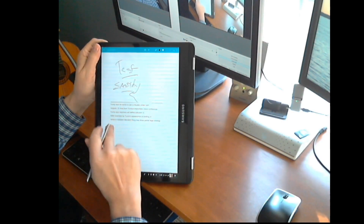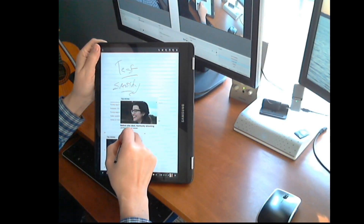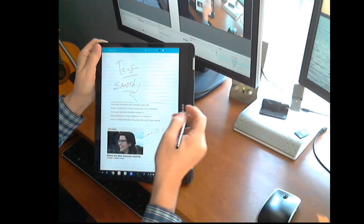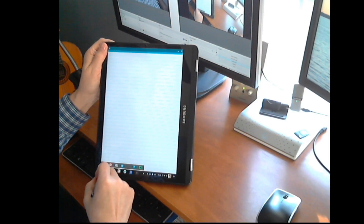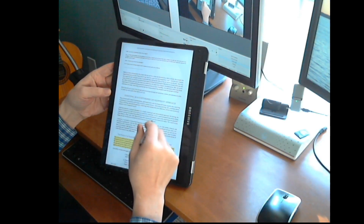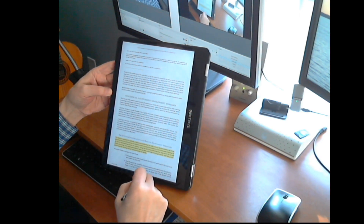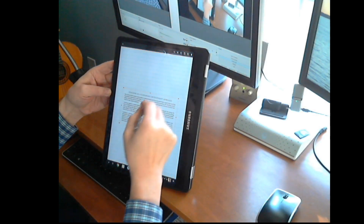It works even with pictures — copy to clipboard, go back to Squid, paste it in, and it's right there. I can pull up Amazon Kindle because I do quite a bit of reading, and if you really want to get something into your notes you can do that as well. You paste that in and there it is — content from your Kindle book right in your notes.